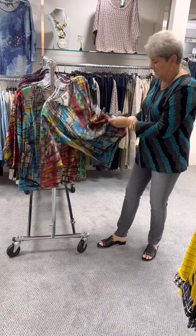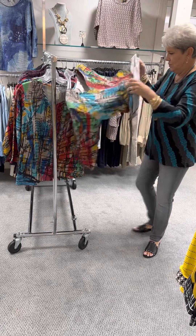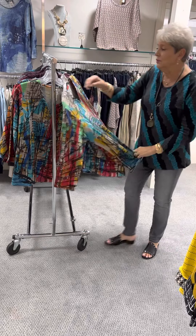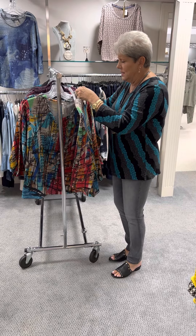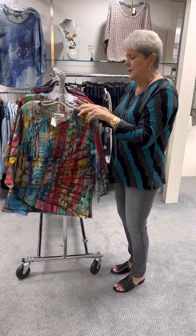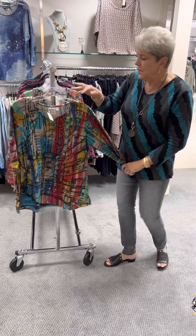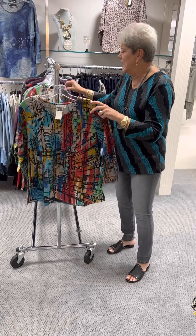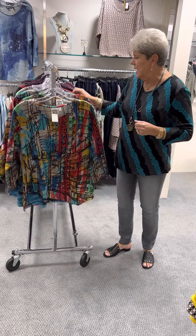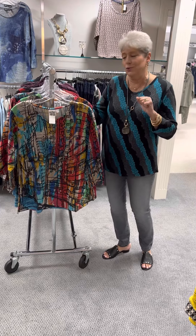It is 85% cotton and 15% poly, so it has a poly in it to keep its shape, but it is a wonderful cotton feel. This is priced at $68. In that I have two mediums, two larges, three larges, and an extra large.